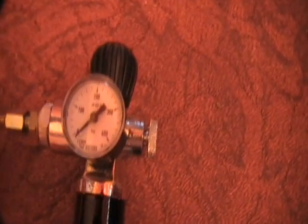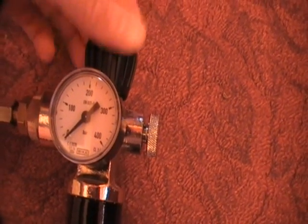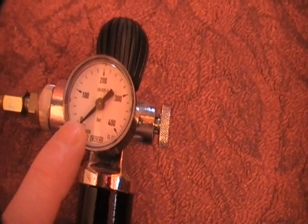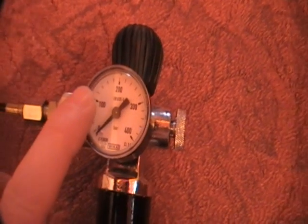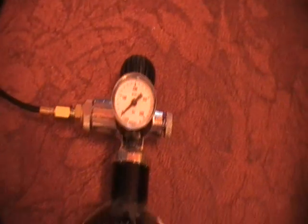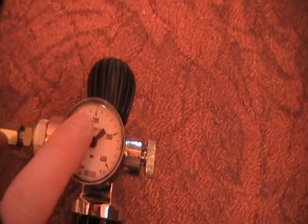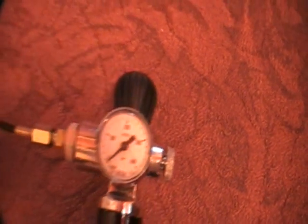So all we do is open up this valve very very slowly. Keep your eye on this dial and you'll see the needle will rise. When it's risen to the selected pressure — in this case for this gun it's 185 — when it reaches 185, simply close the valve.